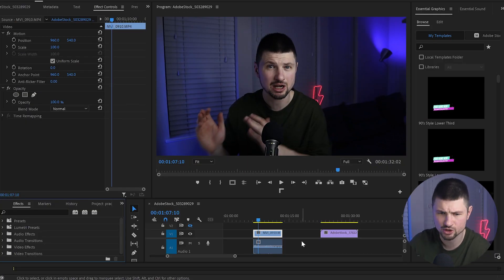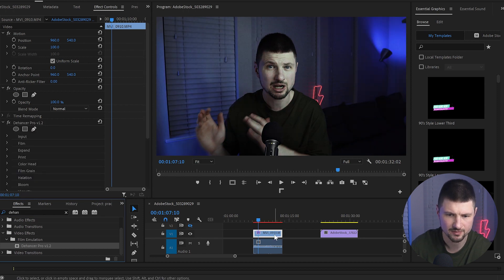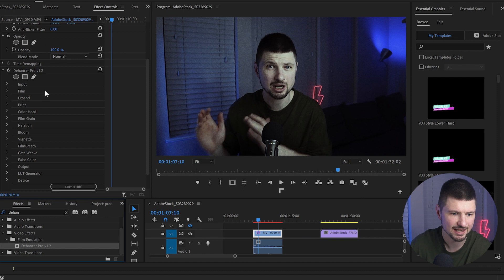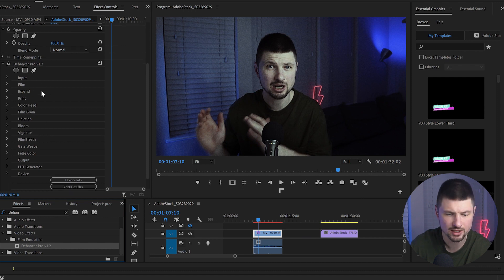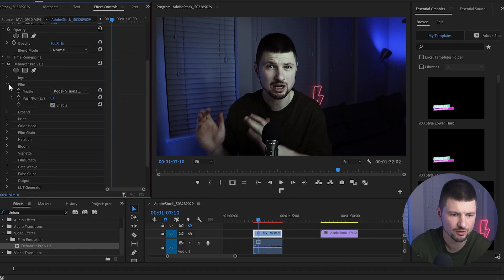For the first example, I'm going to use the intro of this video and show you how I simply calibrated it. I'll go to Effects, type 'The Answer,' find the plugin, and drop it over the video. As you can see, that changed the look of the video straight away. Then I'll go to the Effect Controls panel, and from here I'll go to Film Grain and disable it, then go to Film and also disable it.